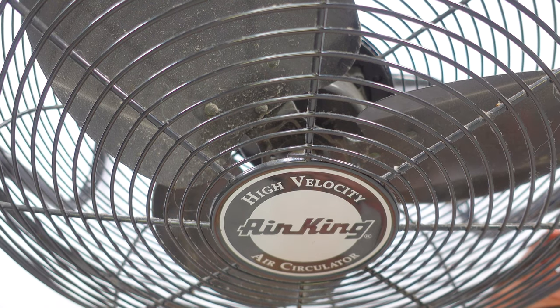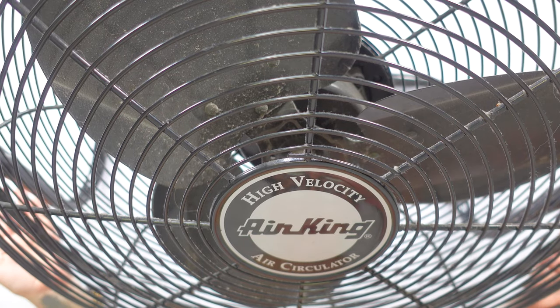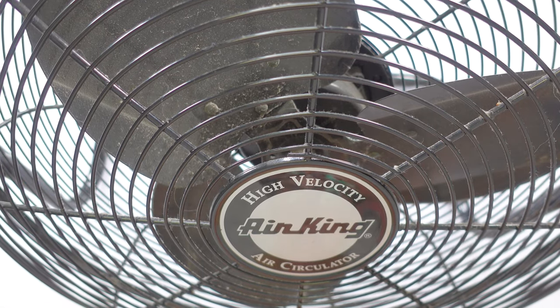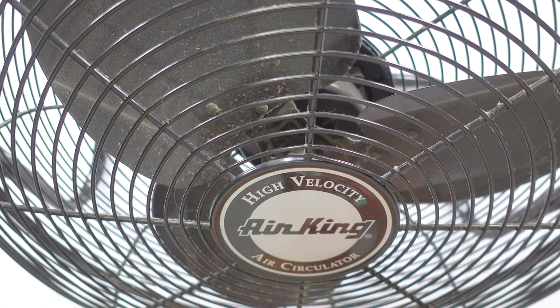In a 1700 square foot house, this is always running in the summer at one end of the house because it keeps the air circulating. So we can keep our air conditioning up at like 78, and it feels like it's around 72 or 73 because this is moving the air around constantly.